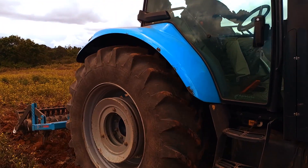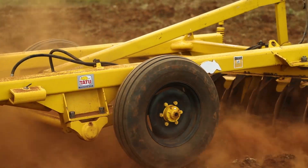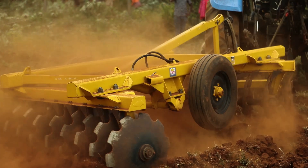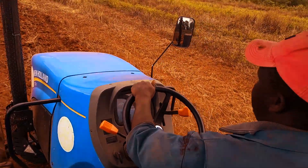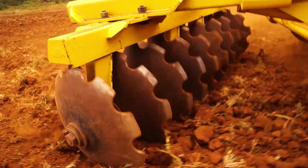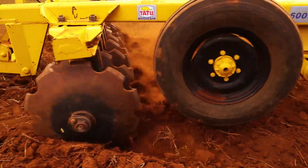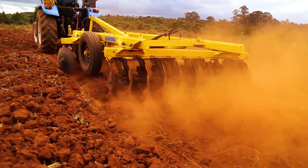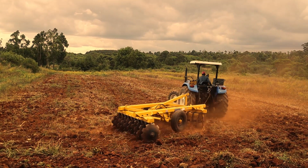The third step in land preparation is harrowing. After chiseling, you come in with a harrow. This is considered the final step of land preparation. You can assess and see if the first harrow is enough, but if it is not enough, you go again with a second harrow. The second harrowing can happen immediately, but it is preferable to give a five-to-one-week interval so that it is able to break all the soil clods.